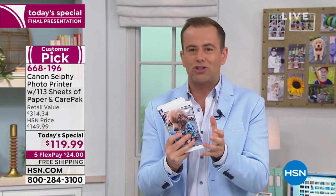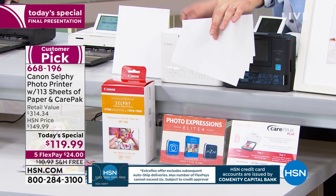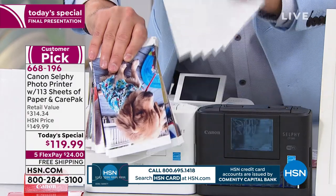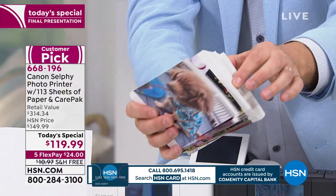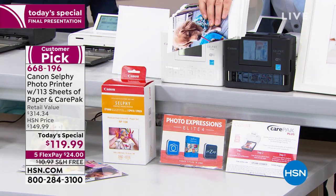Since we launched at midnight, we've been able to say things we've never said before. Today you get your Canon Selfie in your choice of black or white. Instead of getting just five sheets of paper like you would at the store, we're going to send you 113 sheets of paper and the ink — not trial size. You get all the ink you need to print out one, two, three, four, five... one hundred and thirteen fabulous photos. The value of that is forty-five to fifty dollars.